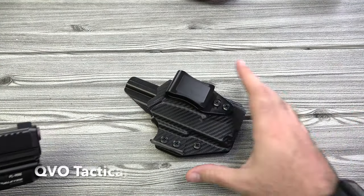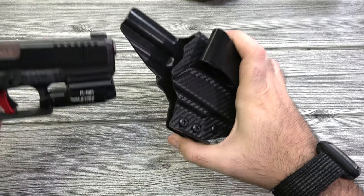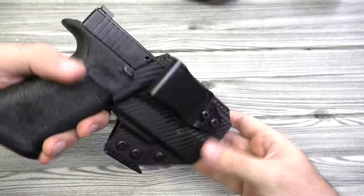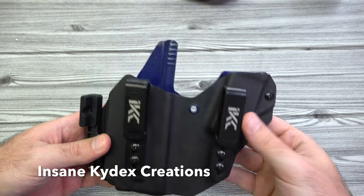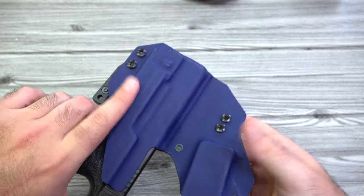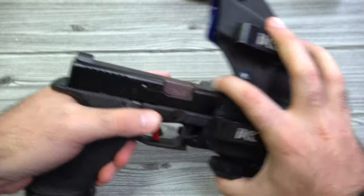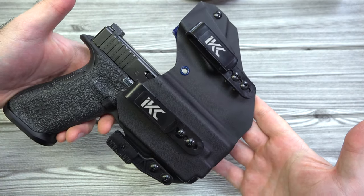Here's a QVO Tactical holster — if you know Talon, he really likes these guys. It's a slightly tighter fit but works just fine, and it looks cool with that carbon fiber finish. I also have this Insane Kydex Creations wingman style holster here — fits a mag as well. Very easy to slide in, nice retention, and very comfortable to wear. I wear this one quite frequently.